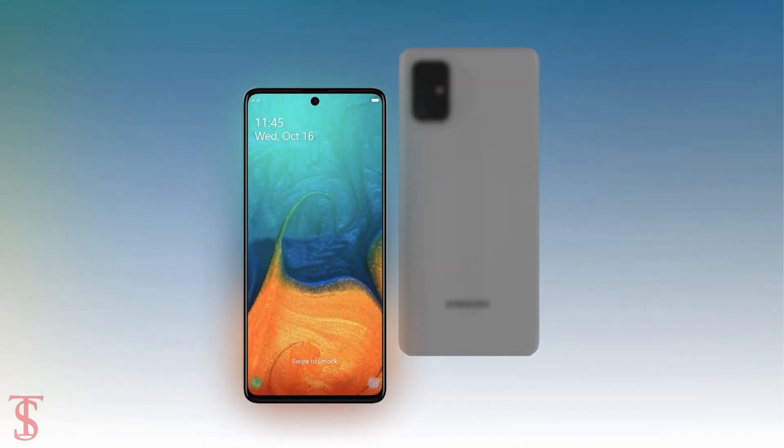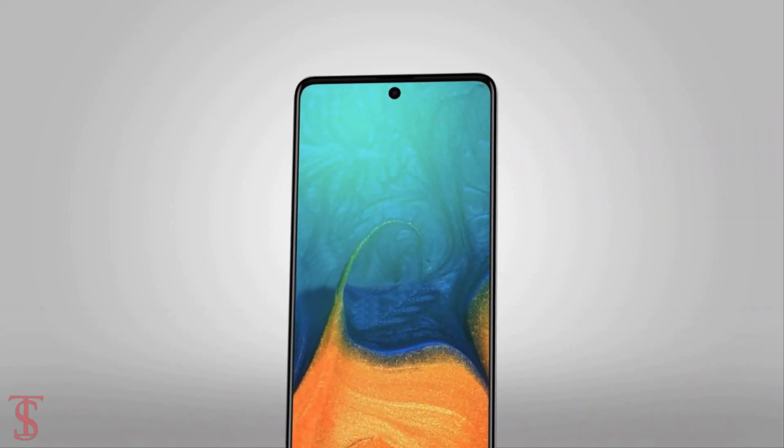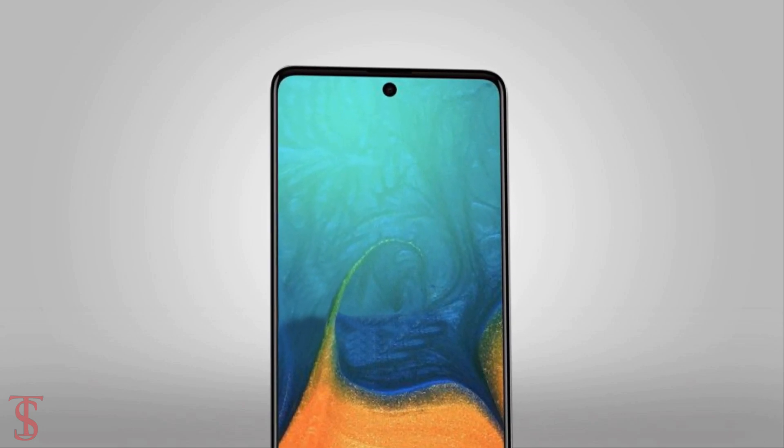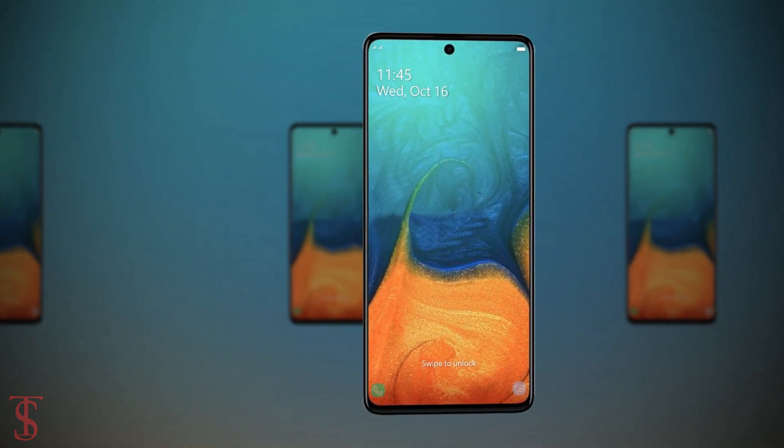According to the leak renders, the Galaxy A71 will feature a punch hole at the top center of the display that houses a selfie camera. The edges of the screen are covered by thin bezels, including the bottom chin.